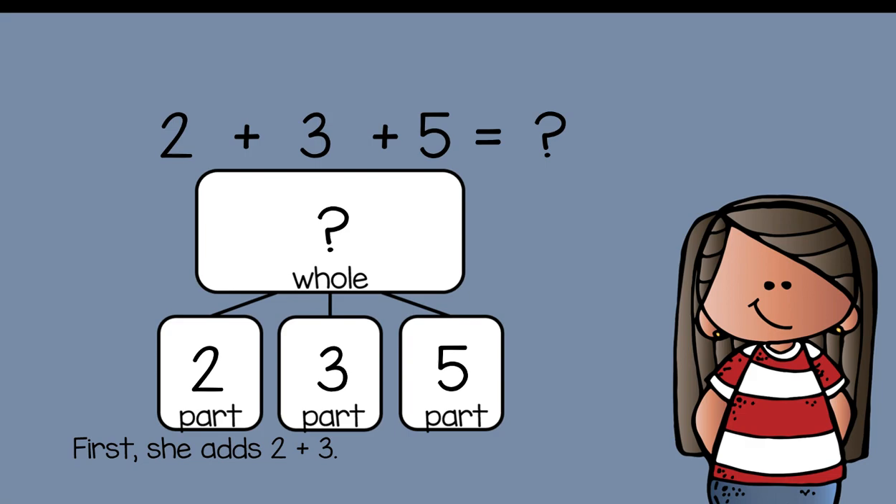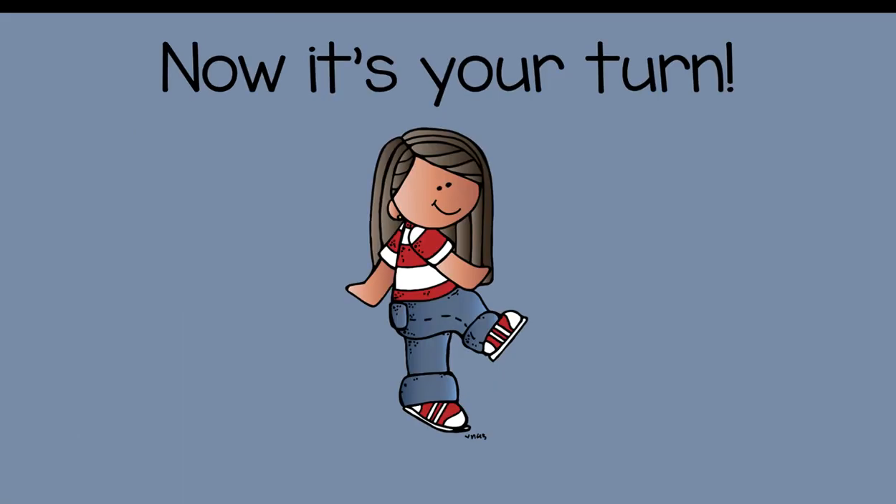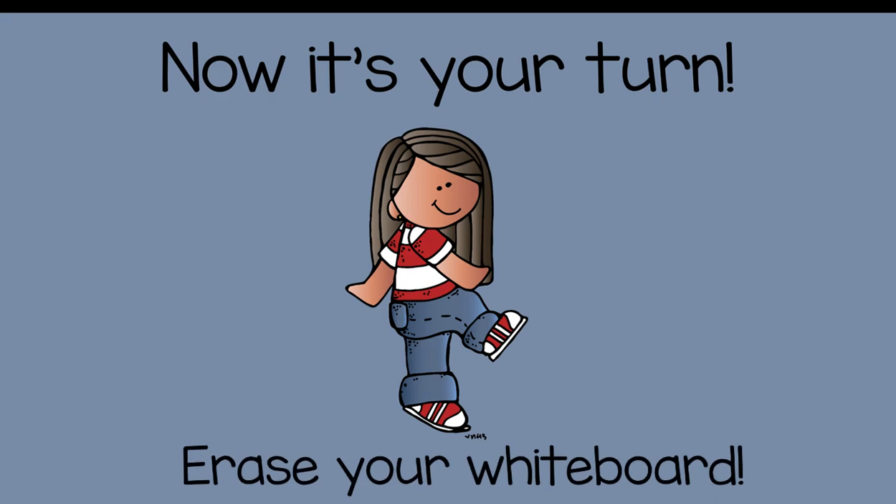First, you're going to add two plus three. Two plus three equals five. Next, you're going to add five plus five, which gives you ten. So your whole is ten. You first add the first part and the second part, find that total, and add it to the third part.